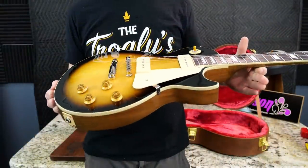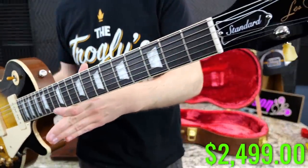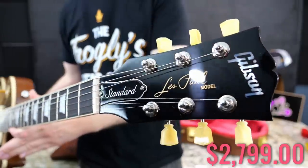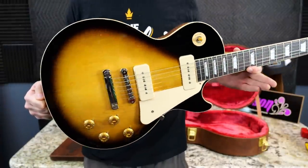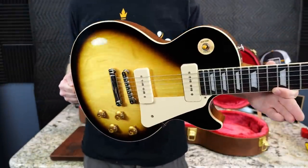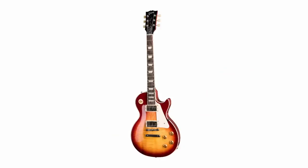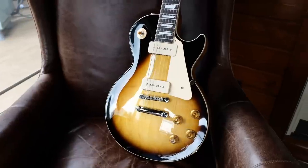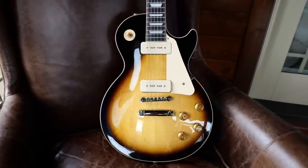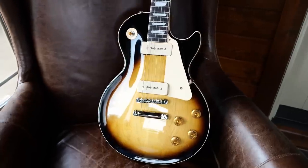But when this model was first introduced, it was $2,499. In today's market, after all the price increases and inflation adjustment, it is $2,799. But I had a realization — these are actually being sold at a discount because they did not go up in price at the last increase. A regular 50s Standard with humbuckers actually increased to $3,000, so you can get P90s at a $200 discount. And you're not getting the flame top, so maybe that's why they decided not to increase it.